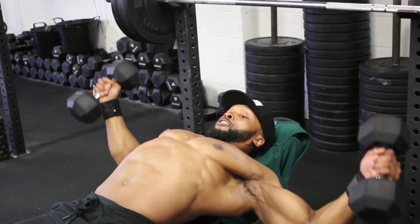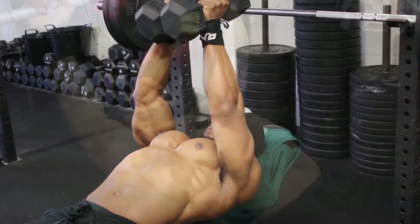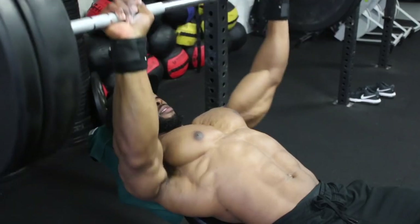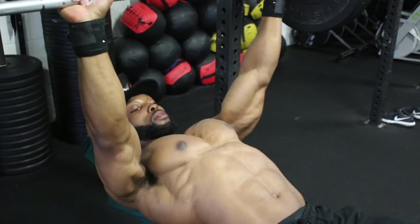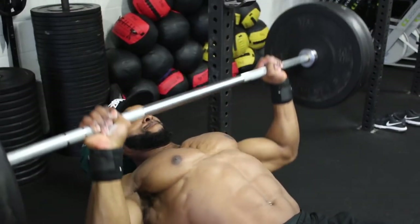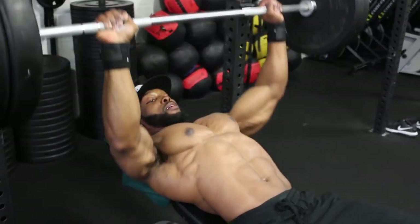Back to the second and third sets on the bench press — we're aiming for 12 reps at a three-second eccentric tempo. Watch how slowly I'm going with the bar on the eccentric, making sure to maintain tension on the chest throughout the movement.